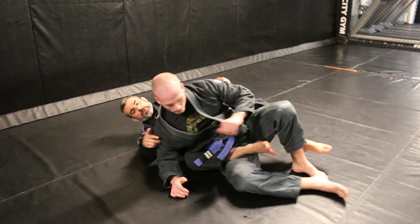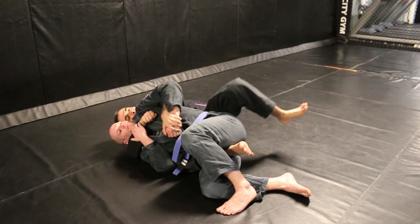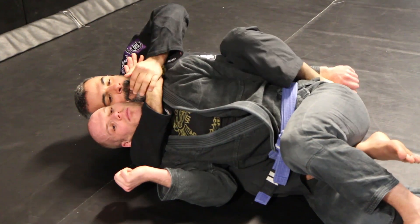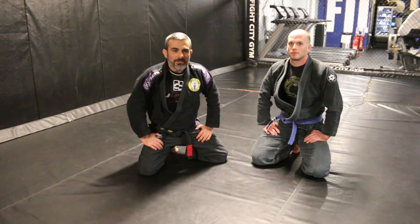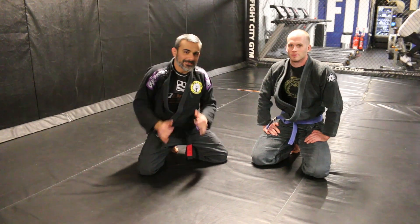I'm going to do it one more time at normal speed. Thanks for watching this tutorial on a submission from the back. For more information on our gym, visit www.fightcitygym.co.uk. Thanks.